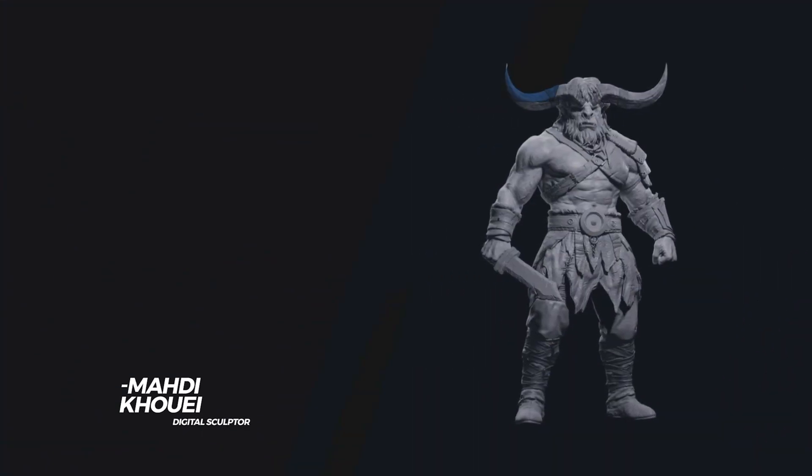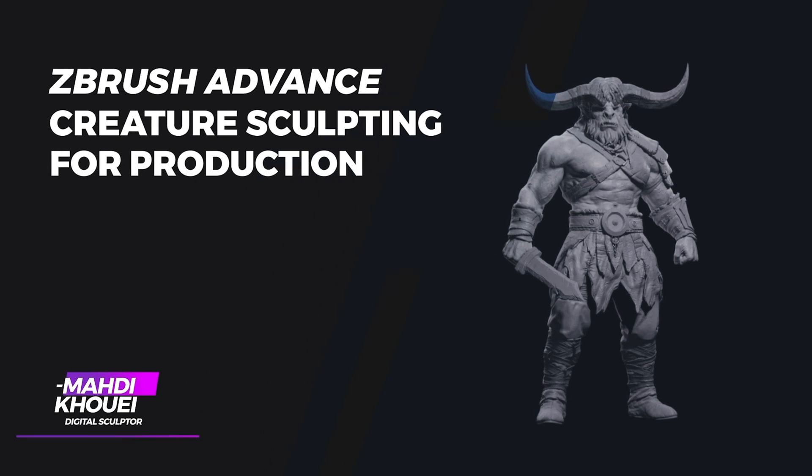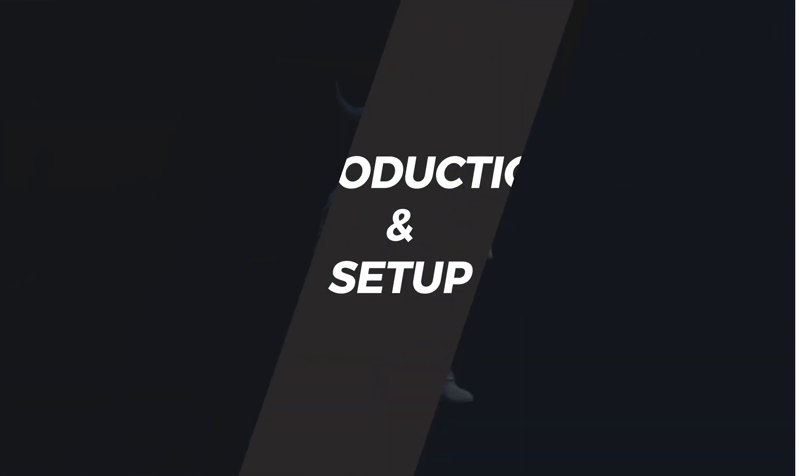Hey everyone, my name is Mehdi Khoui. I'm a digital sculptor and character artist and I've been working in the industry for about a decade now. In this course I'm excited to take you through my full sculpting workflow from start to finish.